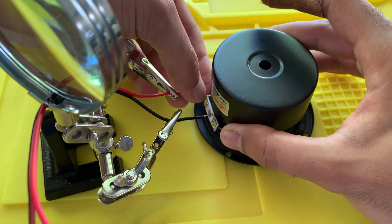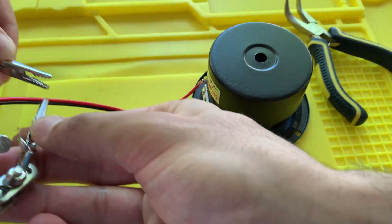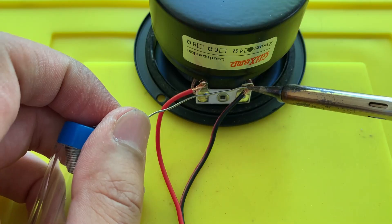Each speaker driver requires a positive and a negative wire. I used a little solder for good contact — it smells wonderful as well. Make sure to get a strong hit of this good stuff.